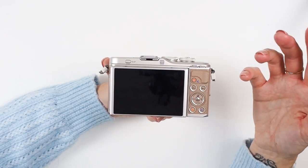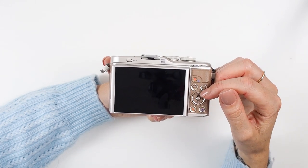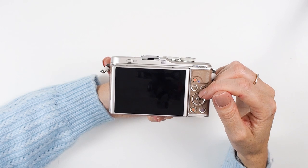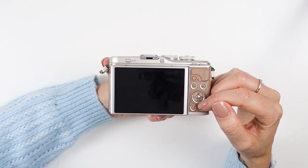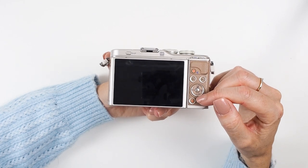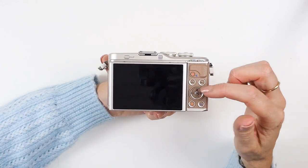Then you've got the trash can, which is your delete button. In the center you've got a click wheel with the OK button — that's your button to select and confirm when you're in various menus. Around the wheel you've got your exposure option at the top, flash option to the right, self-timer and shooting mode to the bottom, and your focus grid to the left.